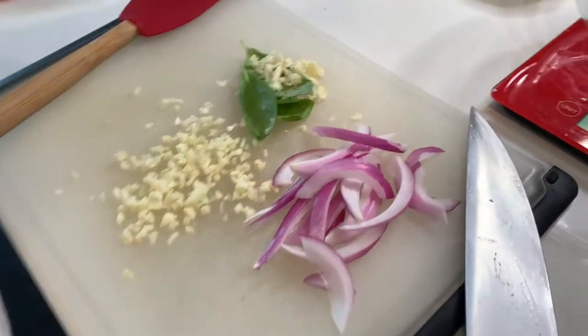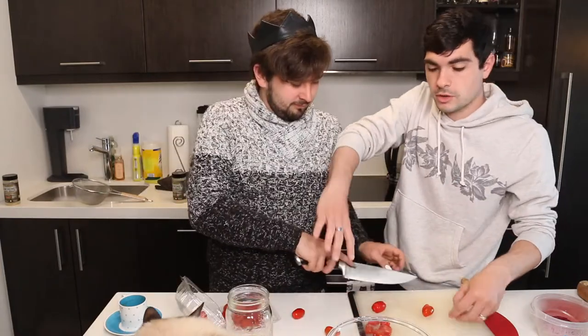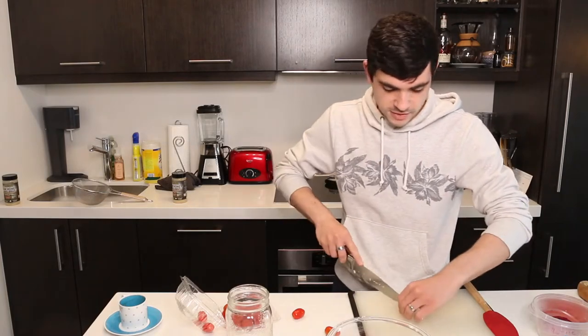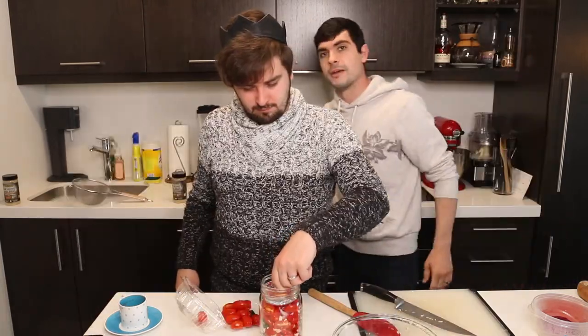Just prepped our ingredients for the fermented tomato sauce: two and a half basil leaves, some thinly sliced red onion, three cloves of garlic roughly chopped, and the tomatoes cut in half. We did it so that the total contents weigh 500 grams, which means we need 10 grams of salt. If you don't own tiny bowls to portion things into, what are you even doing? The real question in this video is what does a fermented cat hair taste like? We're gonna find out.